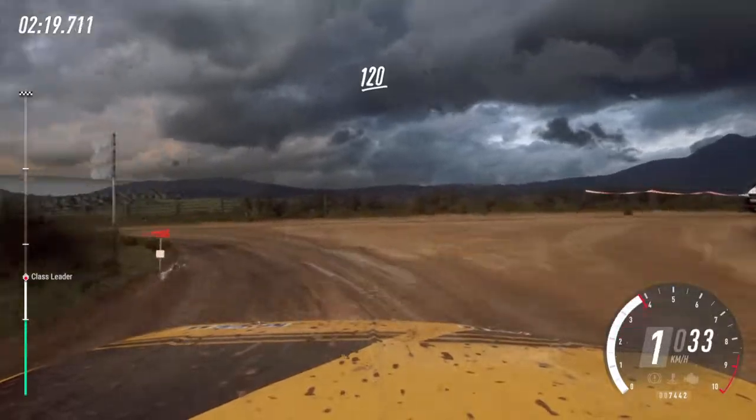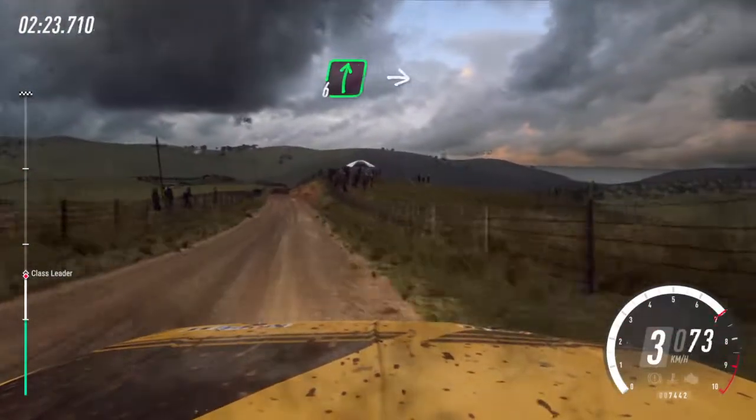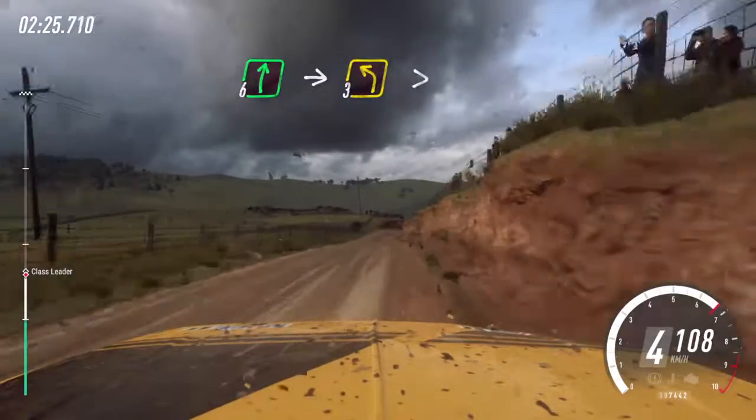120. 6 right into unseen, 3 left long, tightens.